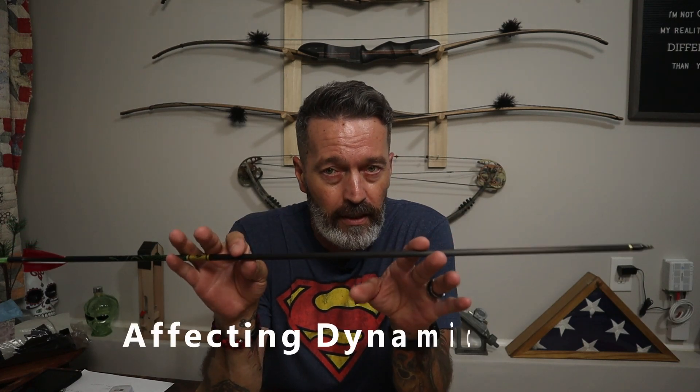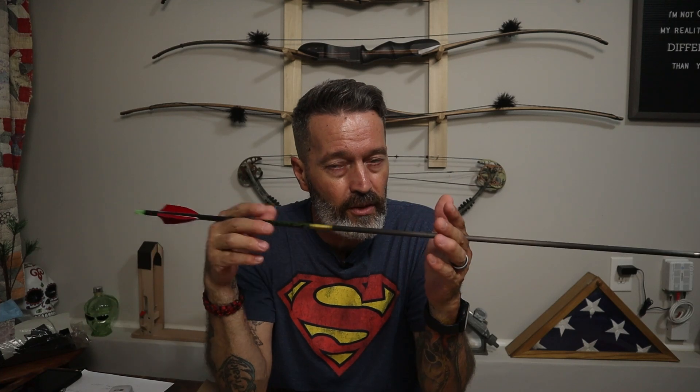Static spine is rated by the manufacturer, but you can have an effect on the arrow through dynamic spine. Dynamic spine is really up to the user — how short you cut it, how long you leave it, what inserts you put in, what weight you use up front. All of that affects how the arrow shoots when it releases from your bow.